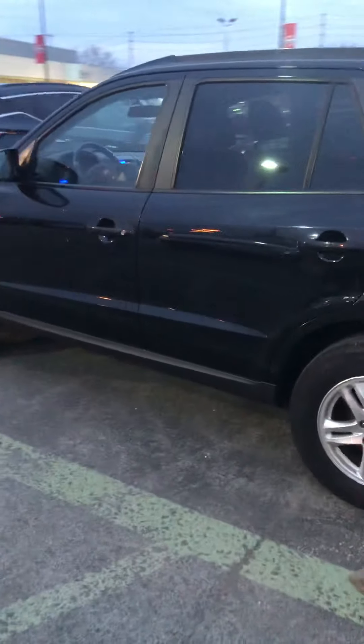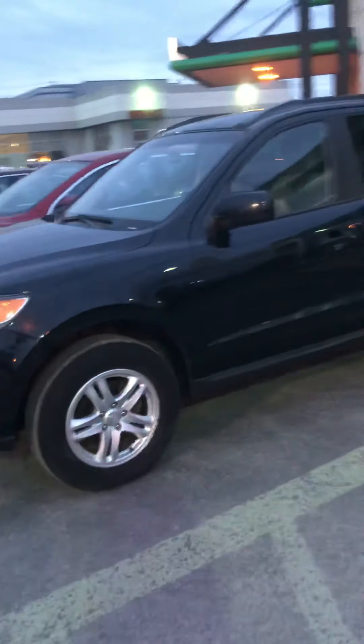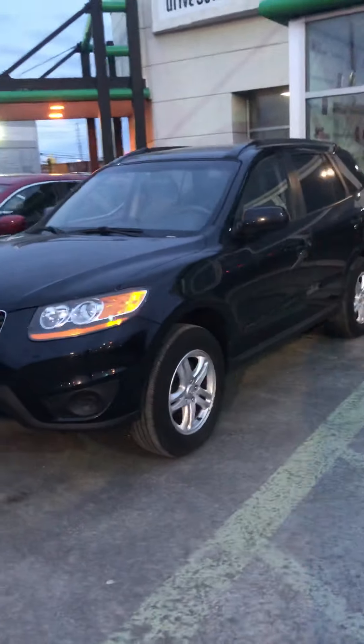I'll wrap everything up here. Thank you so much for your time. Once again, this is Sebastian Faucher here from 417 Infiniti Nissan, and this is our 2010 Hyundai Santa Fe.